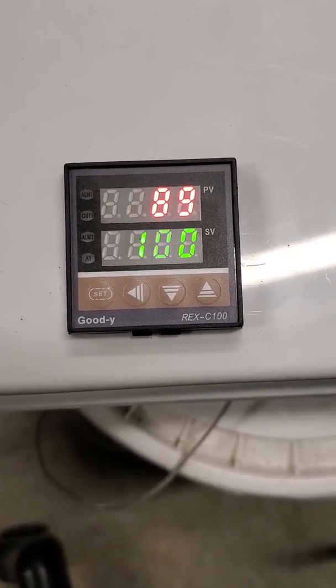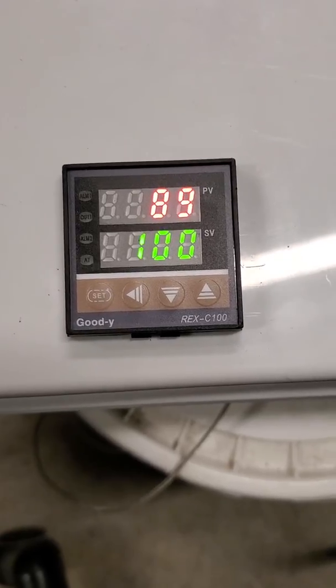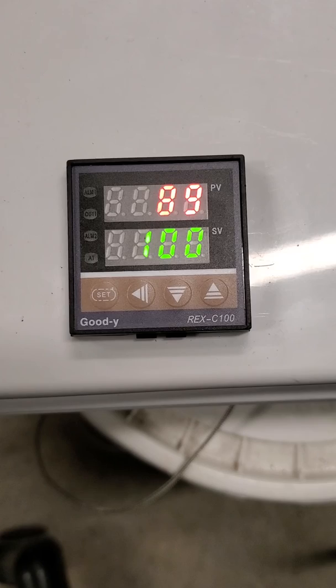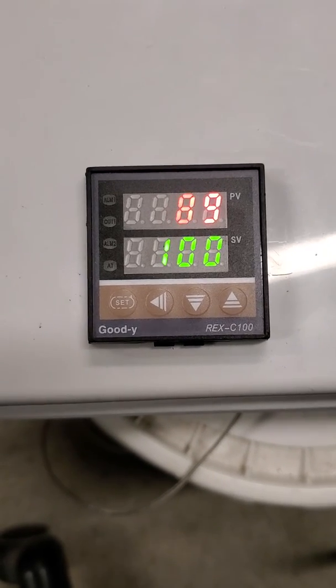I hate to say it, but the Japanese and Chinese are smart people — they really are. This thing will do a lot more than I just showed you. You just have to know the right codes to put in it. Alright guys, happy soldering!